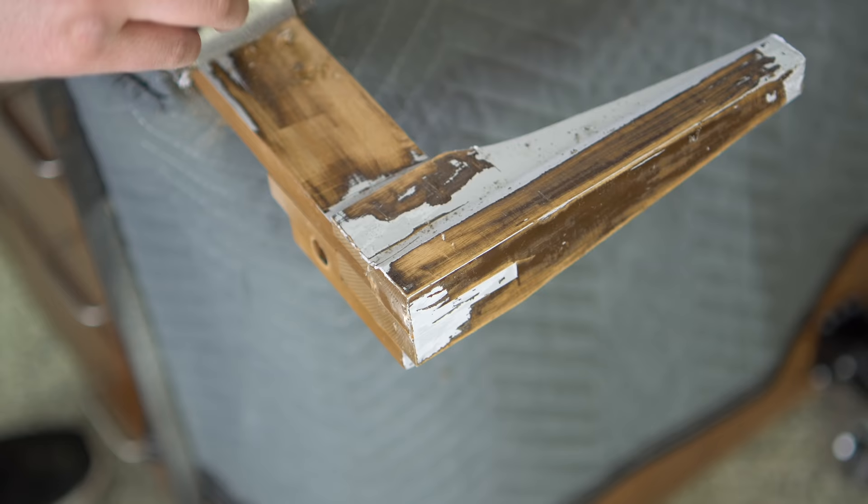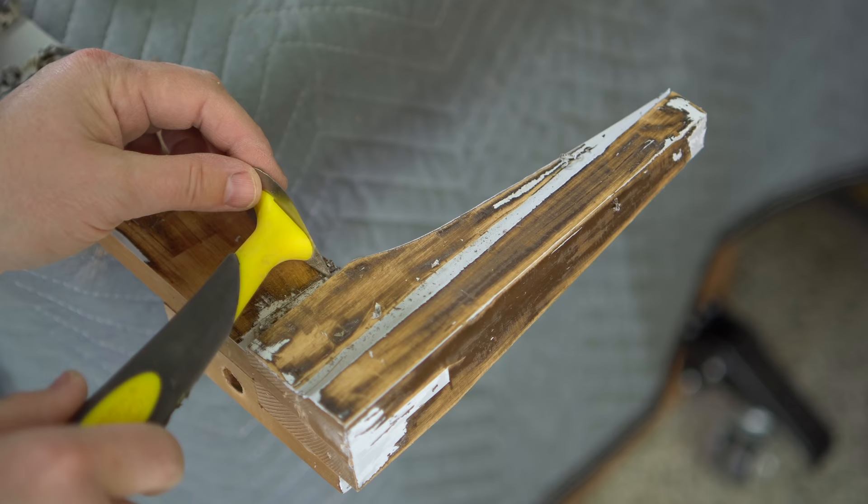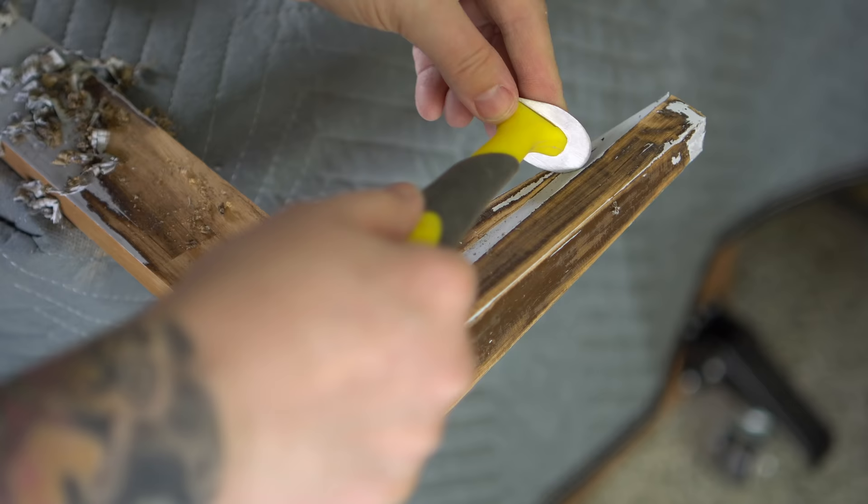This little teardrop-shaped scraper is perfect for getting into this concave area, and I used the point of it a lot on this piece trying to get little bits of paint out of everywhere.